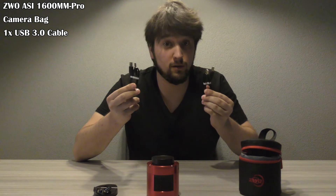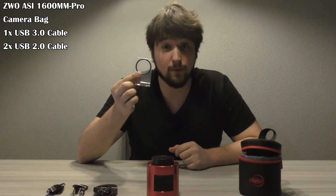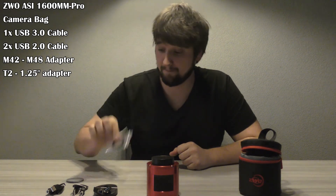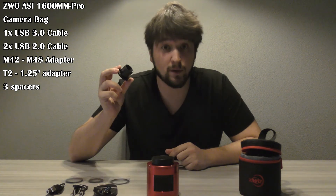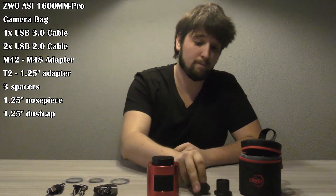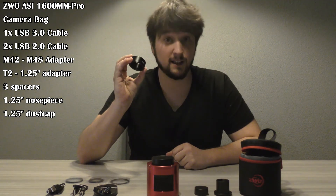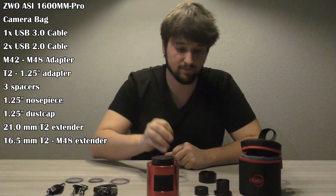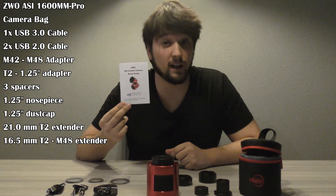Let me show you what came in the box of the camera. First of all, the camera. Second of all, the camera bag. We got a USB 3 cable, two shorter USB 2 cables, a M42 to M48 adapter, a T2 to 1.25 inch adapter, three spacers, a 1.25 inch nose piece, a 1.25 inch dust cap, a 21 millimeter T2 extender, a T2 to M48 16.5 millimeter extender, and finally a quick guide of the camera.